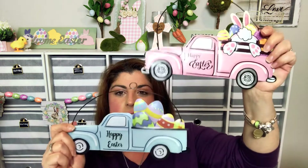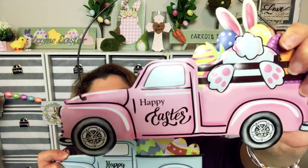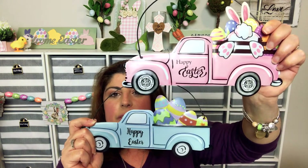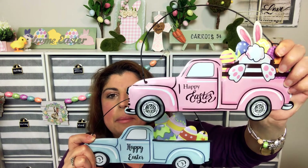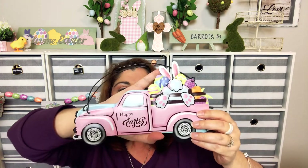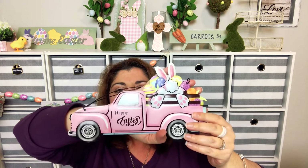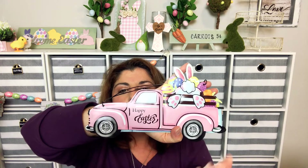Seems to be the theme when it comes to Dollar Tree and Dollar General — trucks. This one has Easter eggs in it, this one has a little bunny butt, and they both say 'Happy Easter.' I just thought these were so pretty. These are metal — they're not like cardboard — and it's a little bigger than like the palm of my hands to my wrist, so it's a good size.